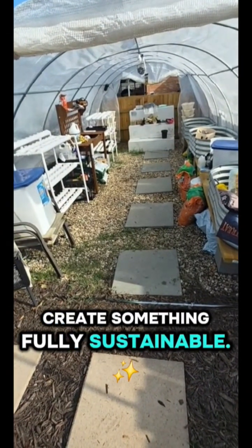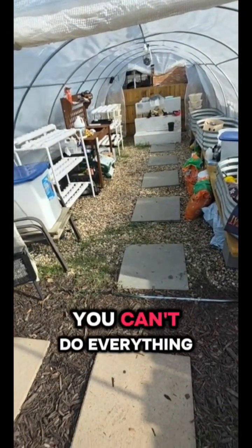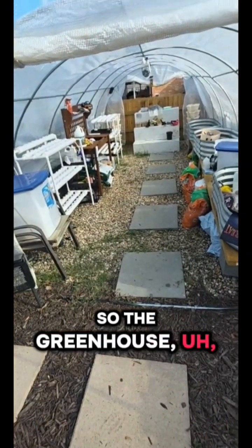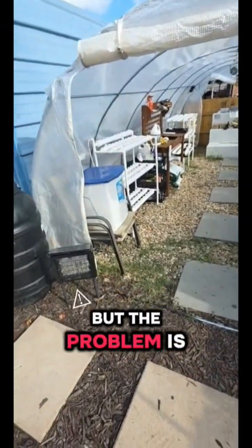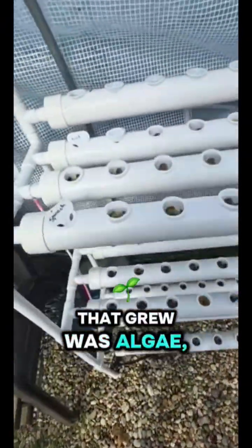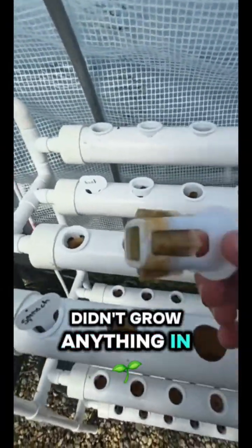The point is to create something fully sustainable, but I'm doing it in stages — you can't do everything at once, one thing at a time. I tried to grow stuff in the greenhouse over the summer, but the problem is it was too hot and basically all that grew was algae, so we didn't grow anything in the hydroponics.